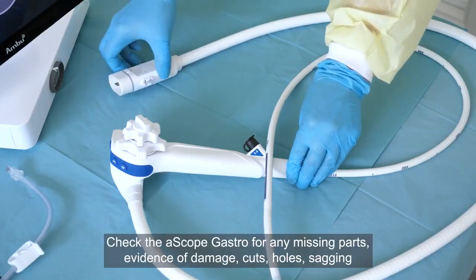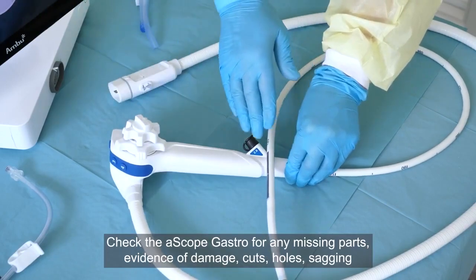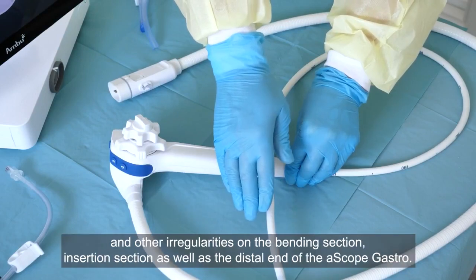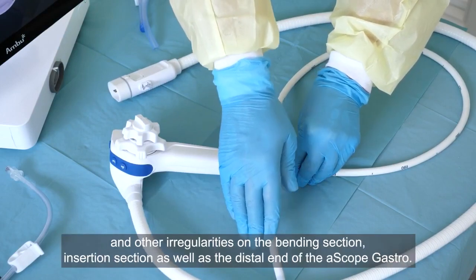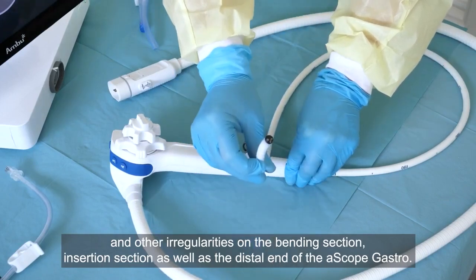Check the ASCOPE gastro for any missing parts, evidence of damage, cuts, holes, sagging or other irregularities on the bending section, insertion section, as well as the distal end of the ASCOPE gastro.